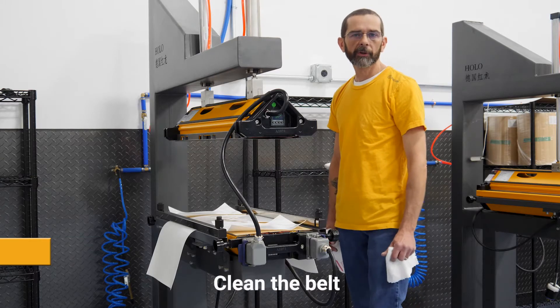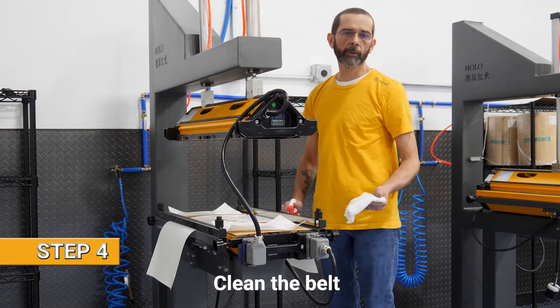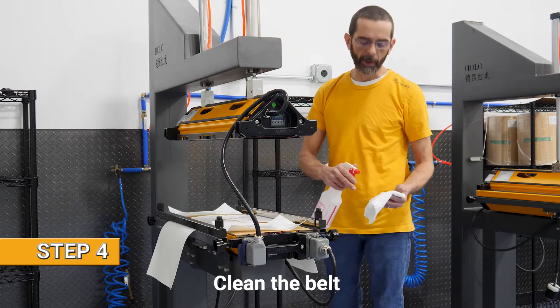The next step is to clean the belt. We use 100% pure alcohol and we recommend that you spray the rag rather than directly on the belt.